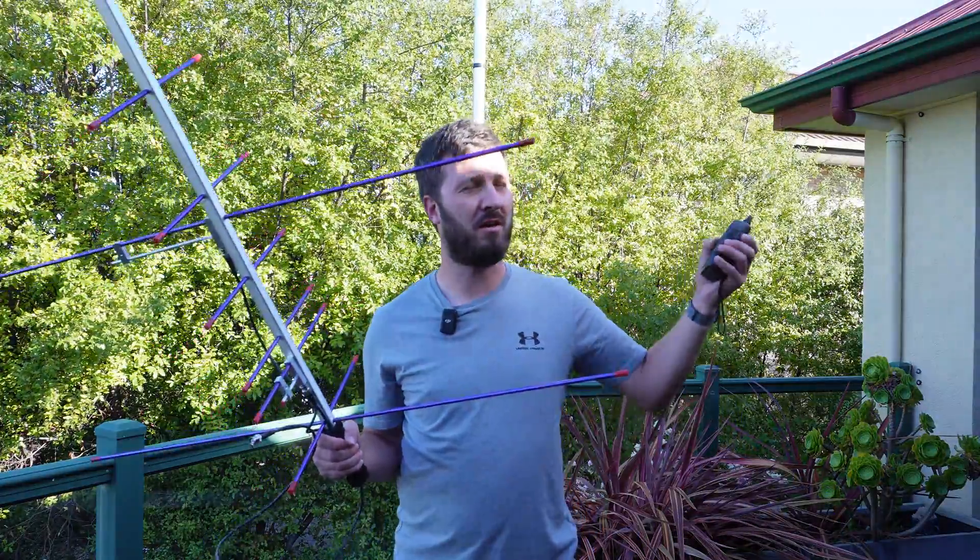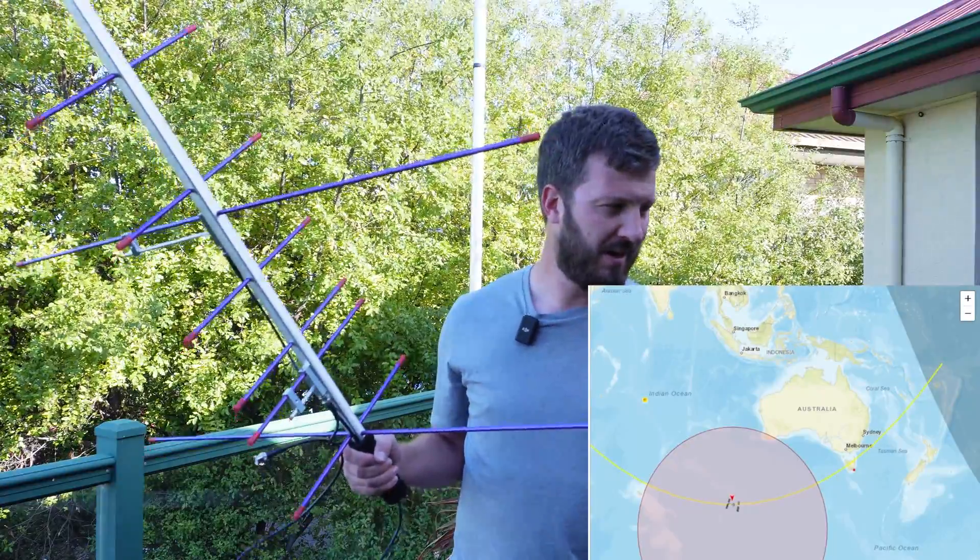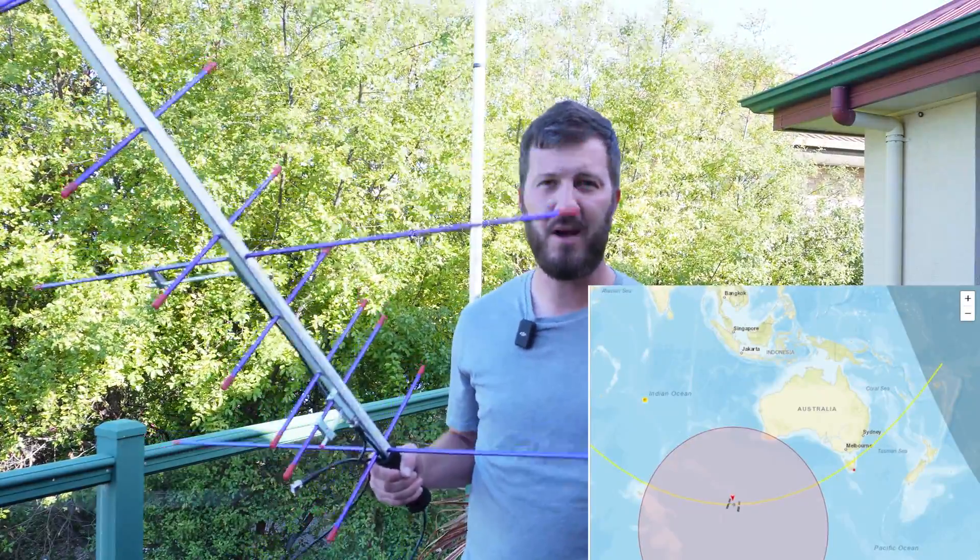Today I'm going to try and contact the ISS, or the International Space Station. It's just about to fly overhead and I'm watching it here on the tracker. It's not too far away and there's actually a crossband repeater on board.